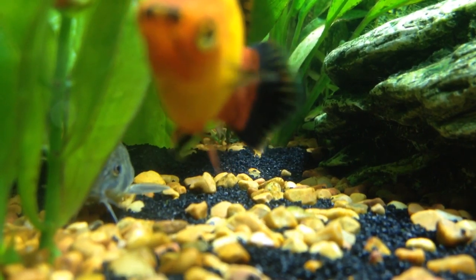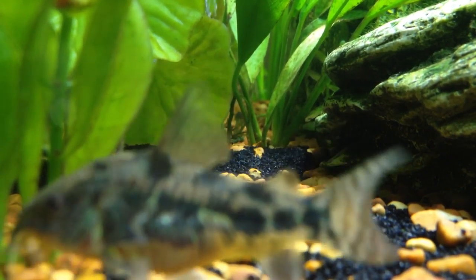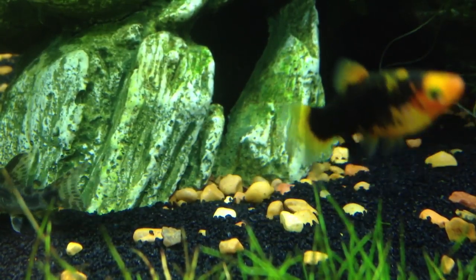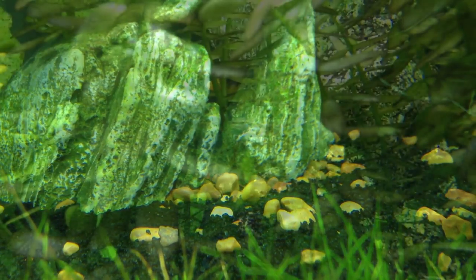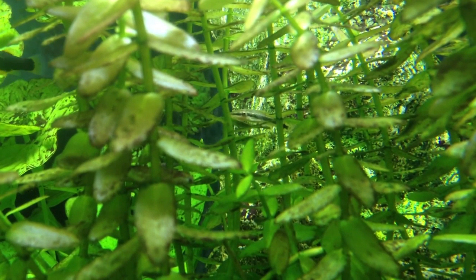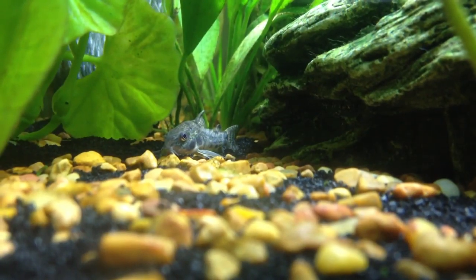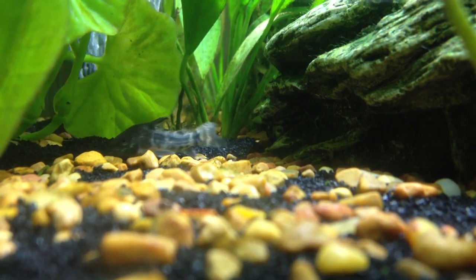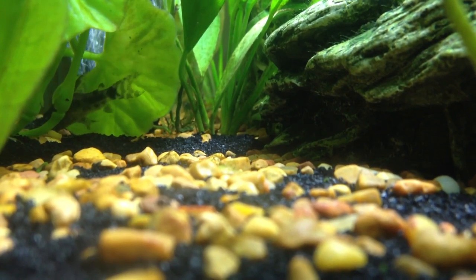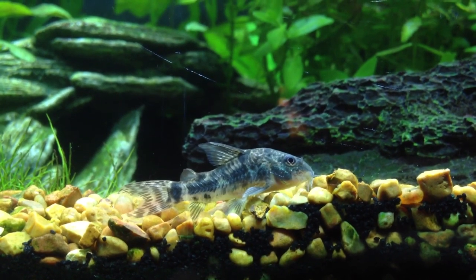And here's a papa platy, and there's a couple of the cory catfish that you may remember from another one of my videos. Everything has been going pretty good in the tank, other than the fact that I have some algae growing — and that's the whole reason that I bought the otos, to help out with that problem.